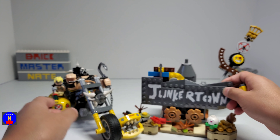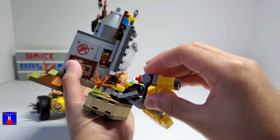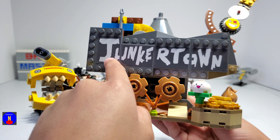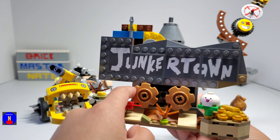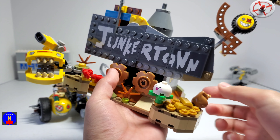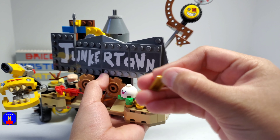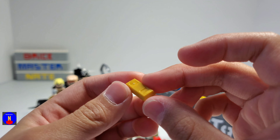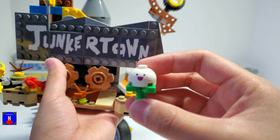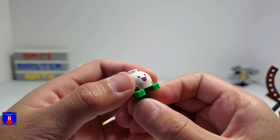Now let's take a look at this stand. There's a lot of cool details in there, and you can actually store his gun right there. There's a sign in the front that says Junkratown, and they're all stickers. And right under it there are these tan gears. And to the right of the sign there's this small area that has a lot of gold — there are two of these gold bars that go on right there. And there's also this plant-looking thing, and it has printing on this white piece right here.